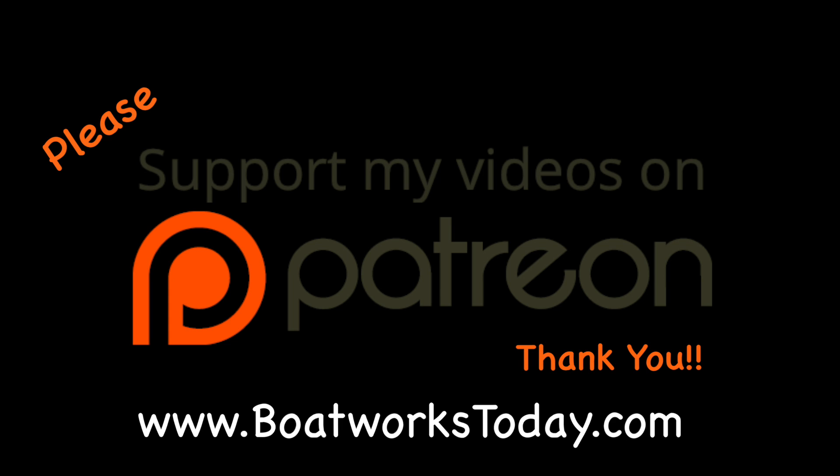Boatworks Today is a viewer-supported show. To learn more on how you can get involved and watch extended ad-free versions of these videos, please visit our website www.boatworkstoday.com and click on the top of the heading where it says support this show. Thank you.